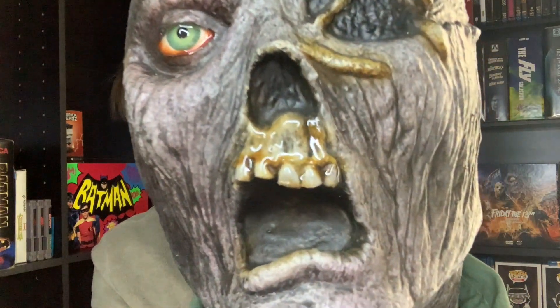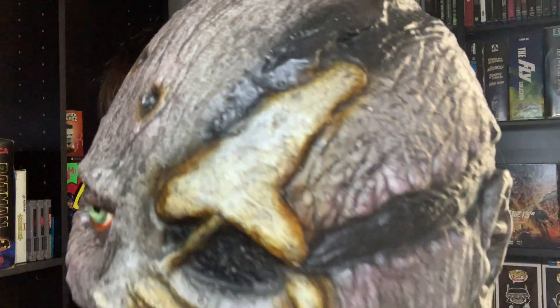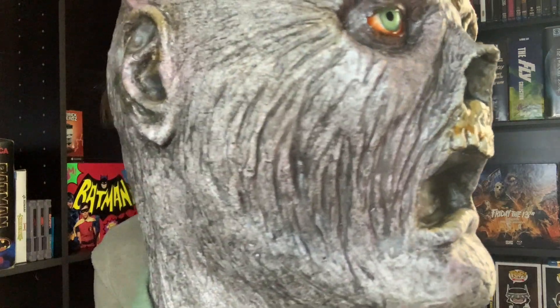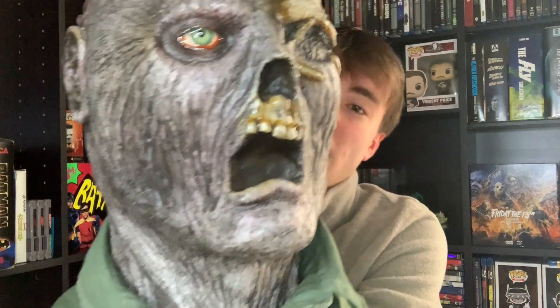It looks absolutely amazing — the detail in this is insane. I love the bone of the skull right there, the lines from the mask. Obviously, Friday the 13th Part 6 is one of my all-time favorites, and this mold looks exactly like how CJ Graham looked in the film — the actor who played Jason. It's absolutely amazing.